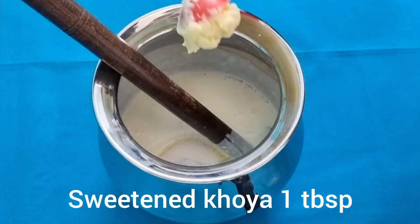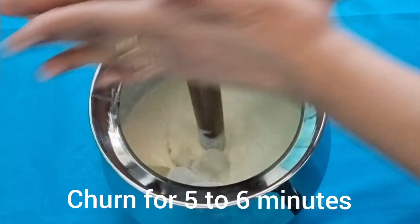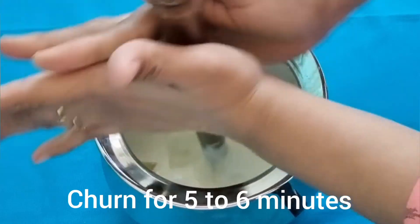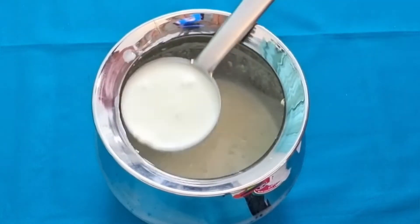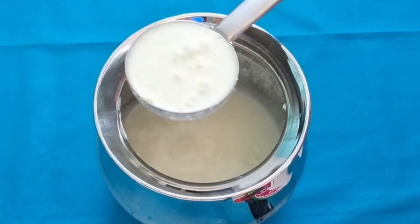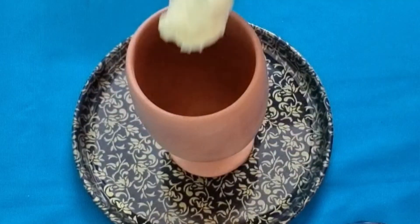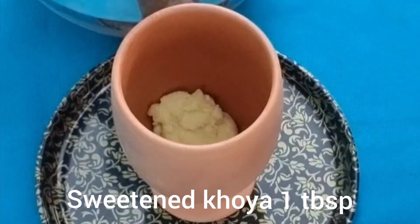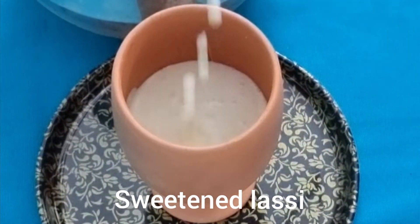Add one tablespoon of sweetened khoya and churn it again vigorously for about five to six minutes. Please don't grind it in a mixer jar or blend it in anything else — just use a wooden churn or a steel whisk. Now take an earthen lassi glass, add one tablespoon of khoya, and pour in the sweetened lassi.